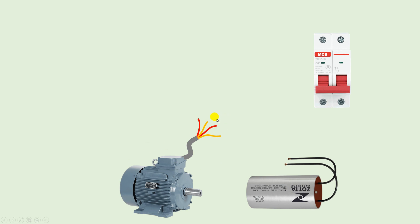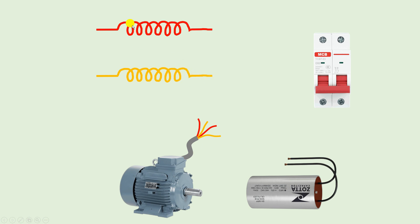From this motor four wires are coming. You have to measure the resistance of the wires first. To measure resistance, measure between any two wires one by one. I used color coding here — two red wires and two yellow wires. Red wire will be the wire of one winding and yellow wire will be of the second winding. Measure resistance from red to red, and then from yellow to yellow — you will get a resistance value for each.